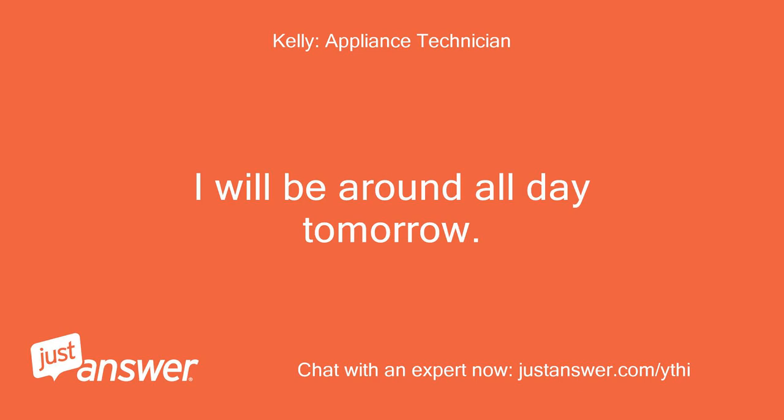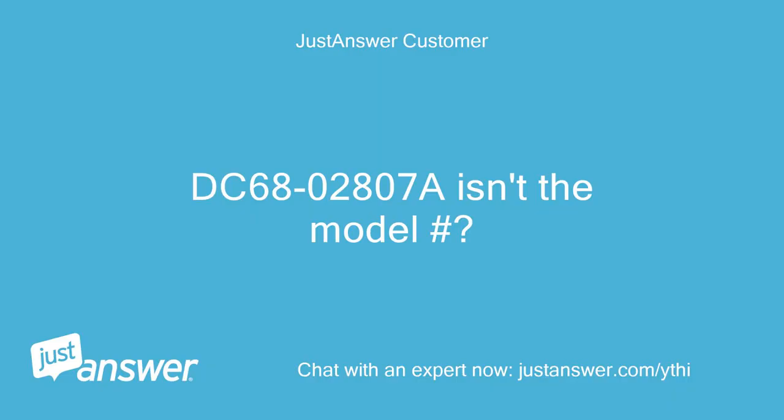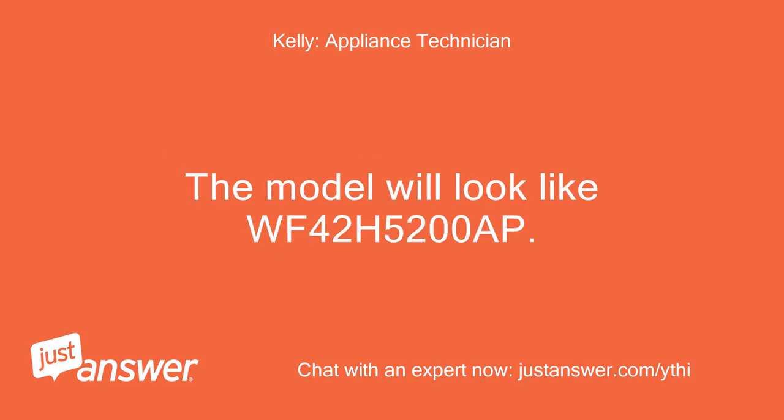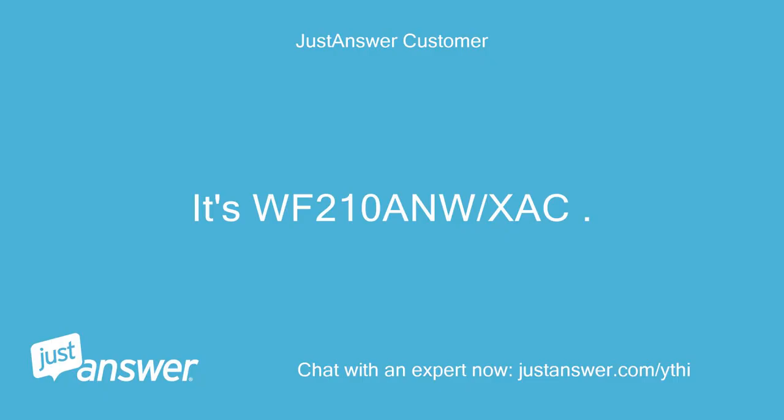I will be around all day tomorrow. DC6802807A — is that not the model number? No, that is a part number, probably from the tag you read it from. The model will look something like WF42H5200. The user replies: It's WF210AM, found inside the front door.